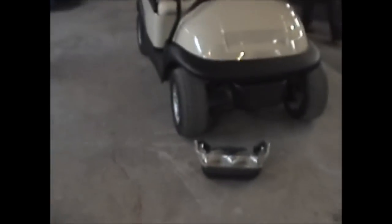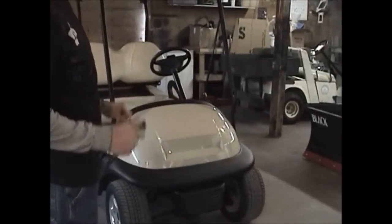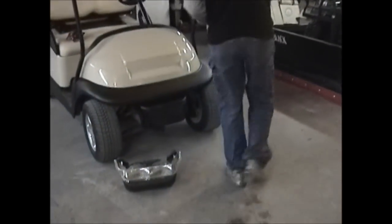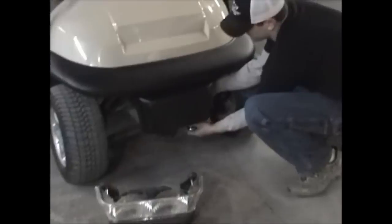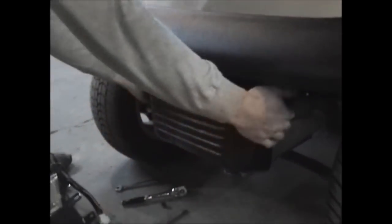First thing you'll want to do is take that front bumper off. You'll need a 10mm socket and a 13mm wrench. You're just going to take the two bolts holding this bumper on, loosen them, and take them off. This bumper should pull right off.